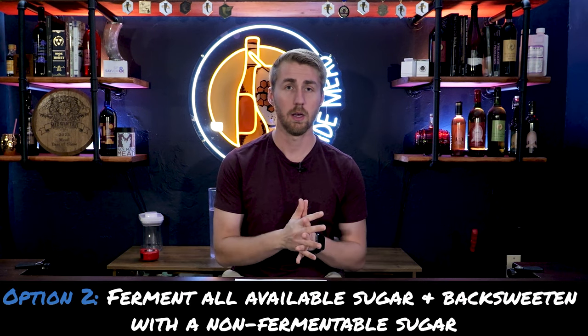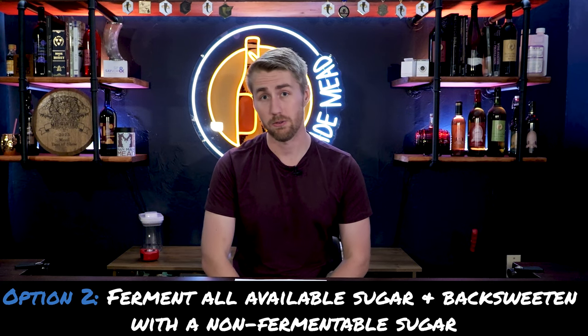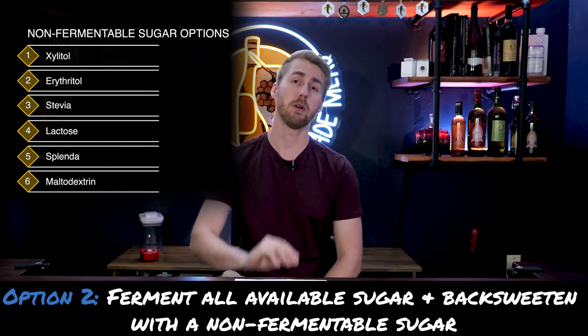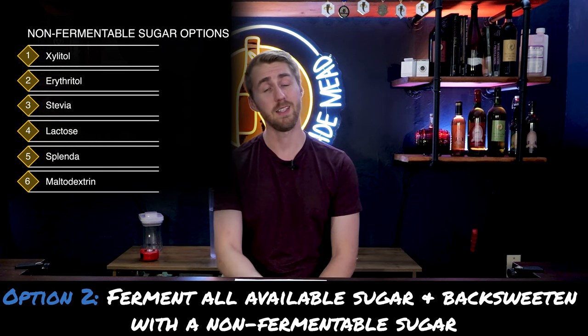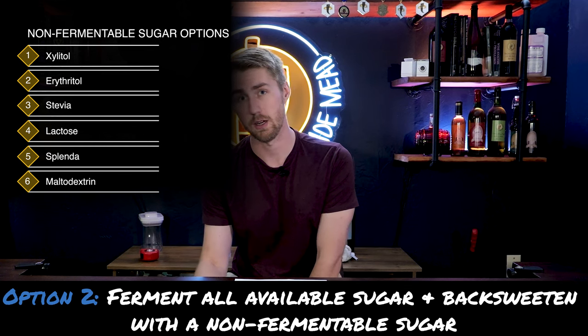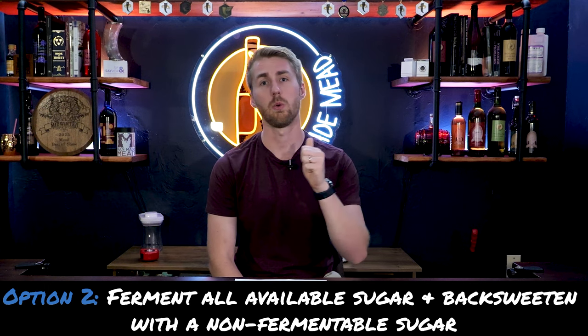The second option with the high alcohol sweet mead is similar — let it ferment out and then back sweeten with a non-fermentable sugar. All of those non-fermentable sugar options apply here again. Because the yeast cannot eat non-fermentable sugars, you get a sweet mead without using a stabilizer or pasteurization.